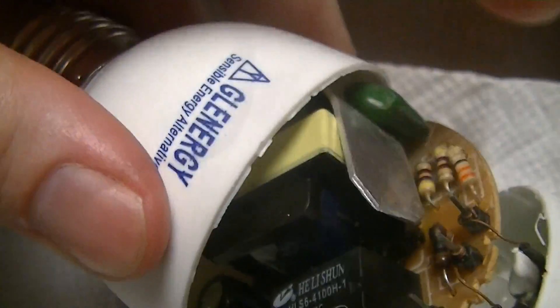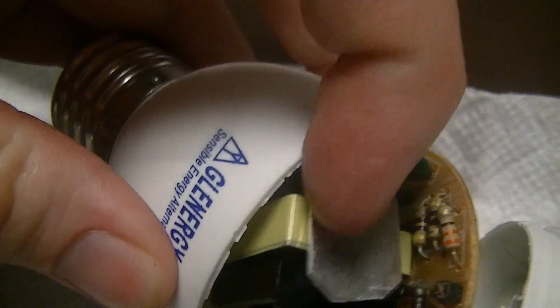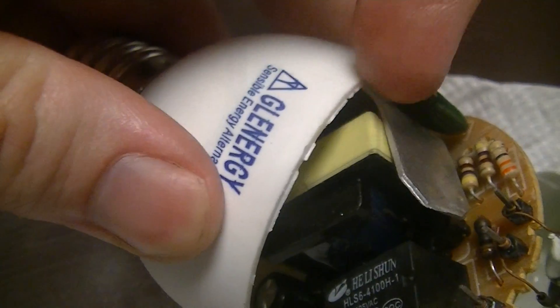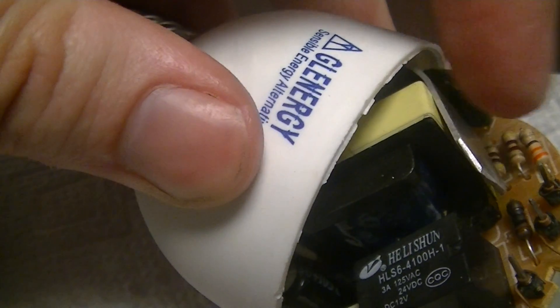There's one main switching device which does have a fairly substantial heatsink for the amount of power it's probably dissipating — that bit of aluminum stamping there next to the transformer. And the transformer also looks to be a decent size.